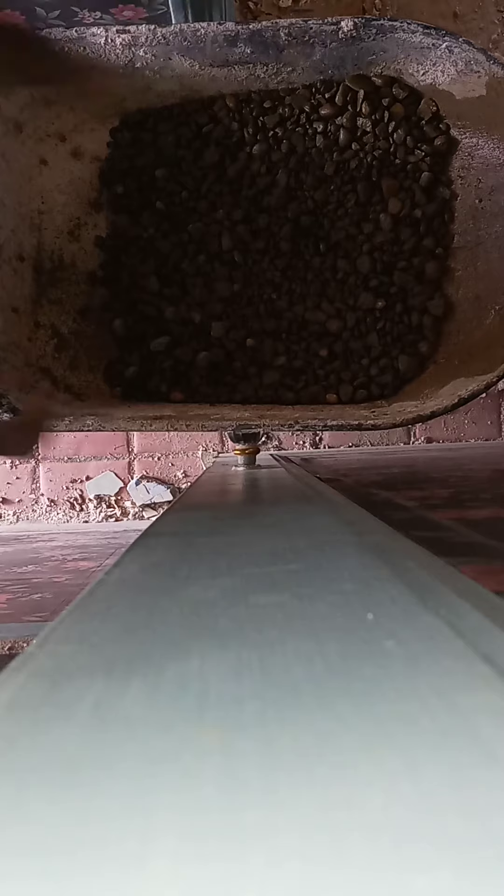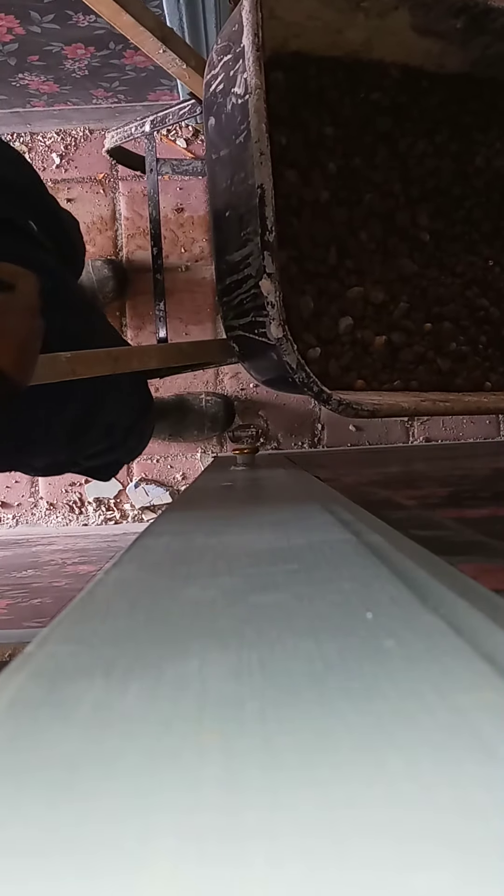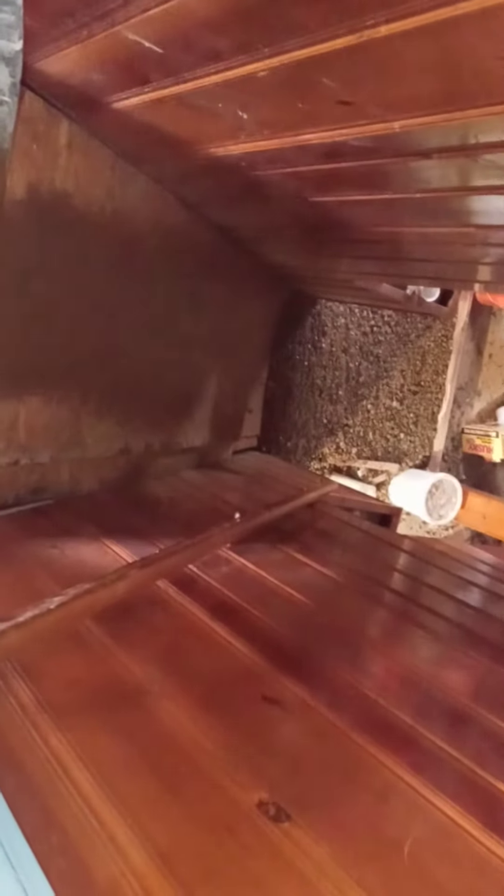Basement down there, right? So I'll basically just take this and just shoot it down in the basement. Watch this. So that's what I'll basically do.